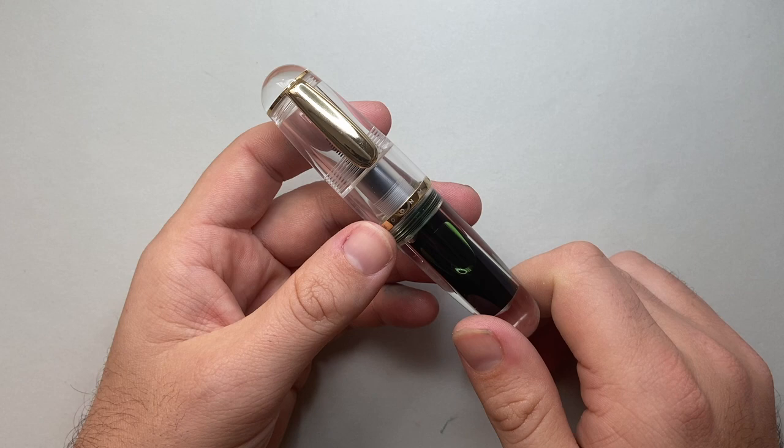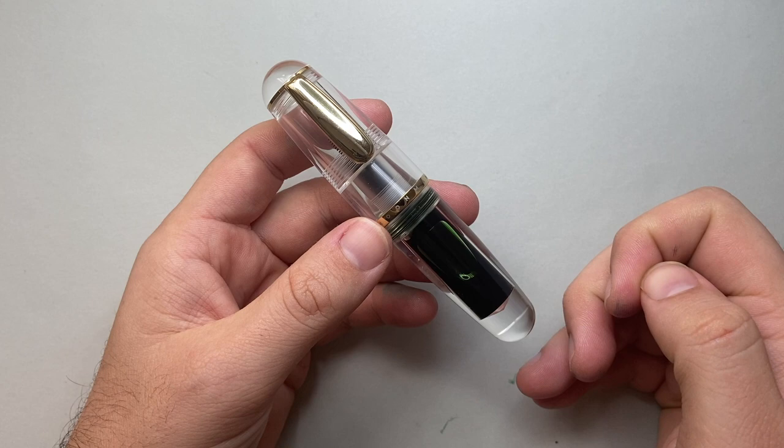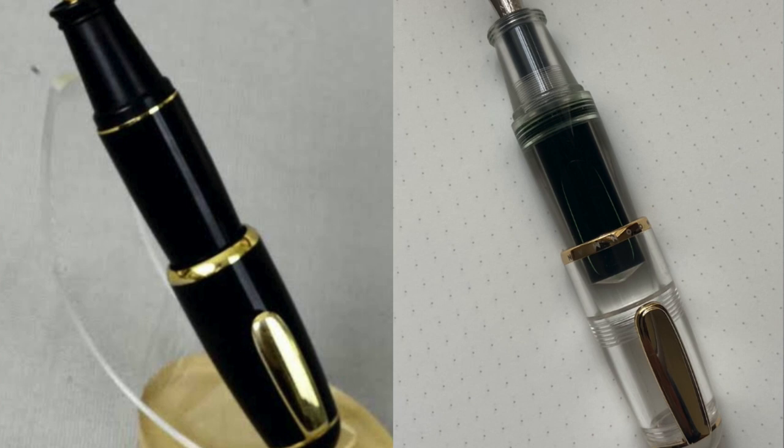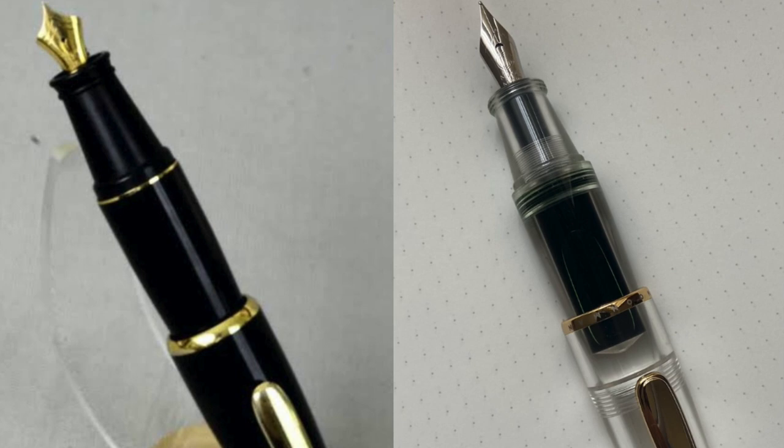So is this an original? Unfortunately, not entirely. There are a couple of differences, but if we look at the Tombow Zoom — I'll put an image of the two pens side by side — you can see that the two pens are remarkably similar in dimensions and scale. The nib is different, but basically the rest of the pen is fairly similar.